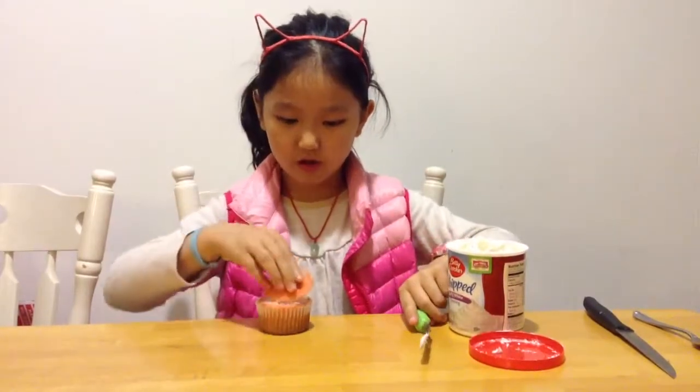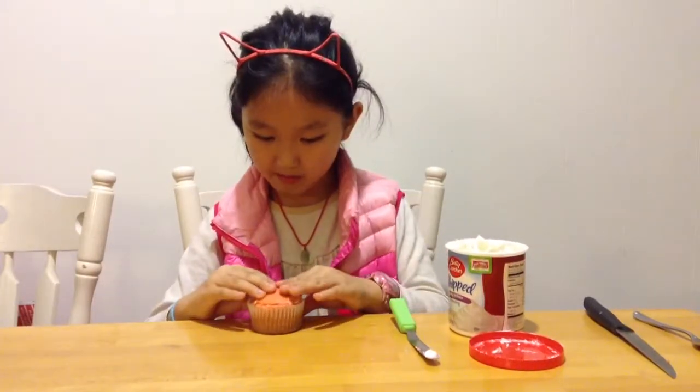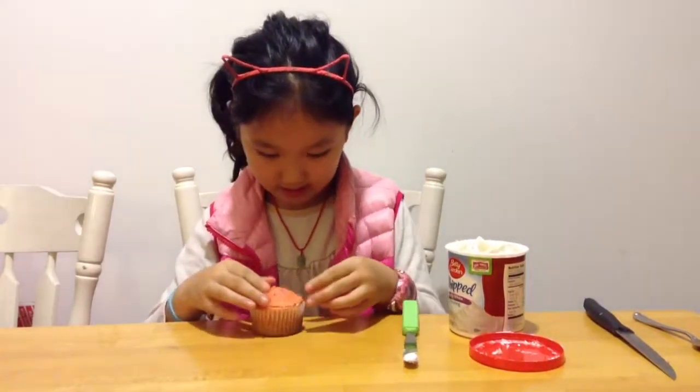And then you're just going to put it on your cupcake, and you're done.